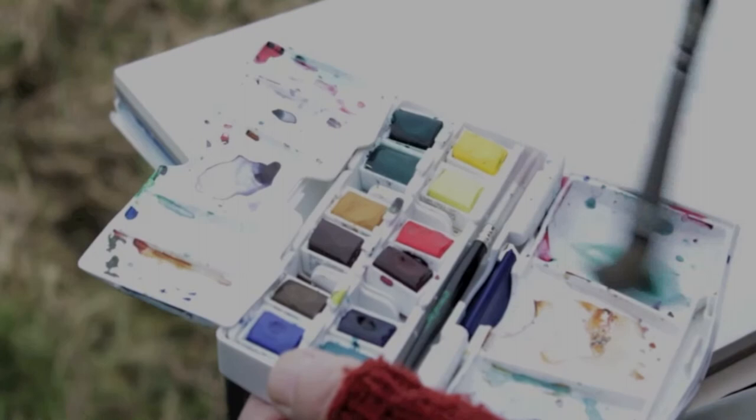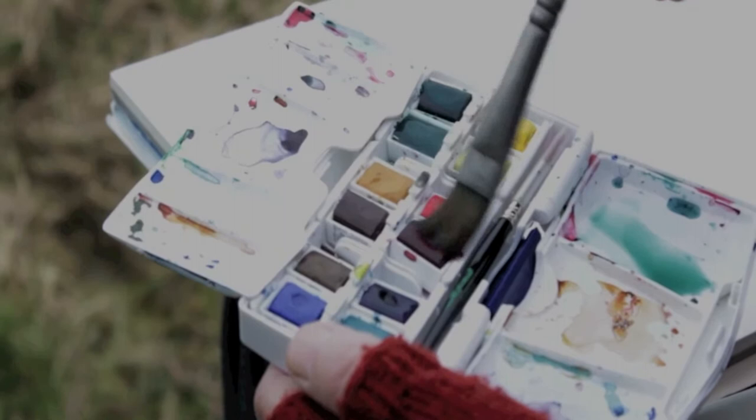After getting done with the drawing, she takes her watercolor box to mix two colors — Alizarin Crimson and Viridian — that she will use to paint the whole painting, mixing them in equal and unequal parts.